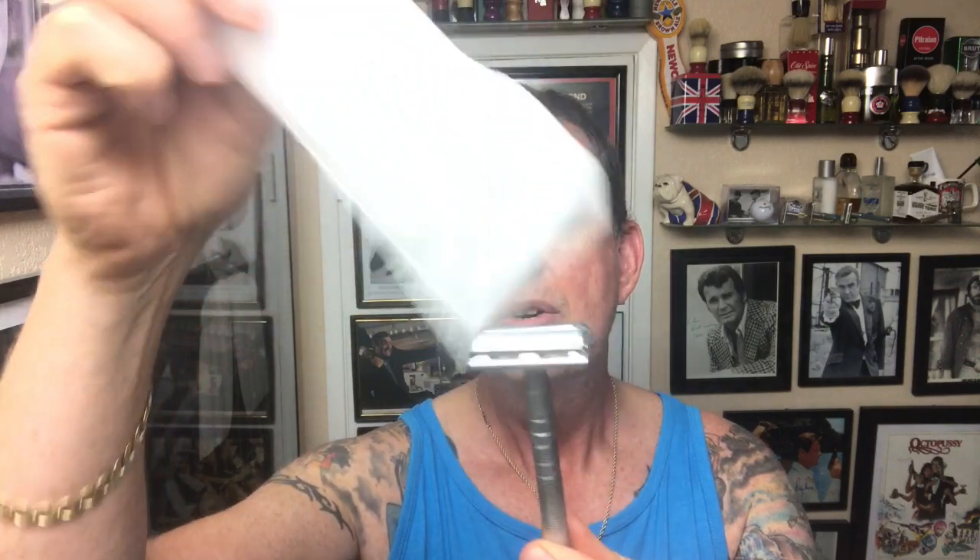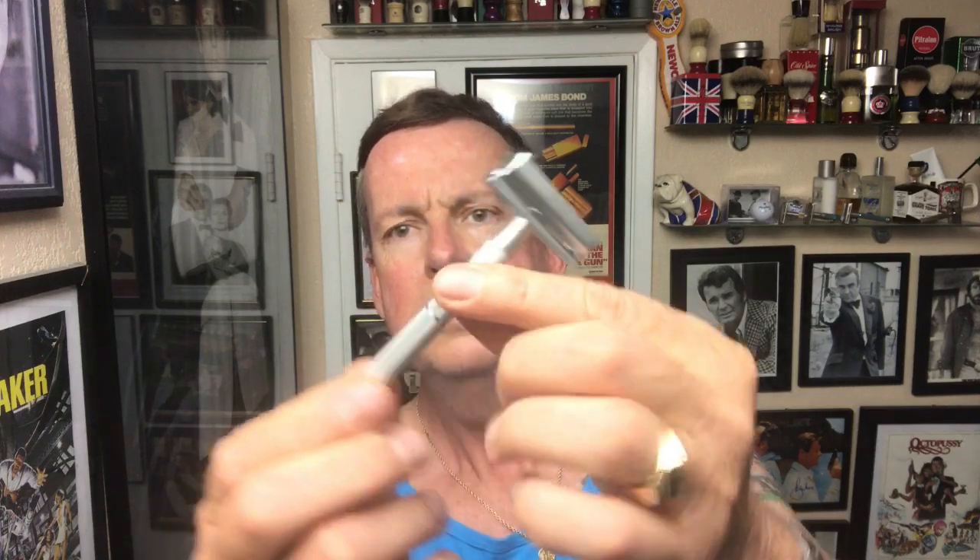Here is the Shaver Boy razor. It's a twist to open — there she is. Twist to open. Nice and light. No marks on it that I can see, no marks on where she's manufactured. But that is what she looks like.